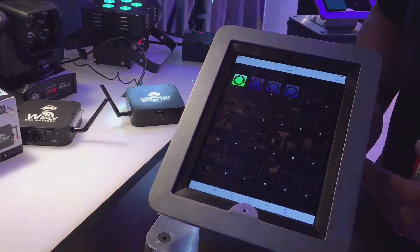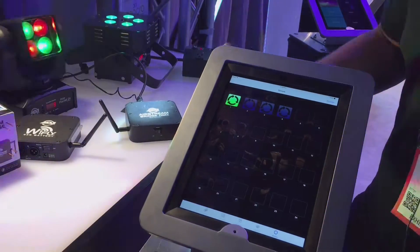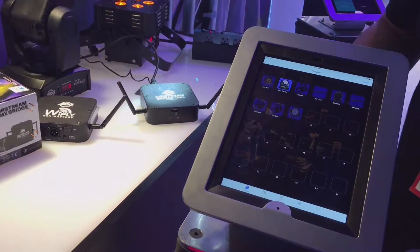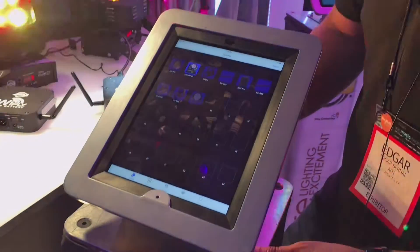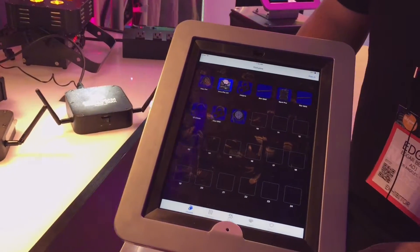The Airstream Bridge DMX is incredibly powerful and very reliable as far as wireless capability with Wi-Fi and Wi-Fly. This product is shipping now. You can contact anyone at Pitbull Audio and they'll be able to help you out. For more information, check out ADJ.com.